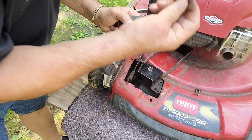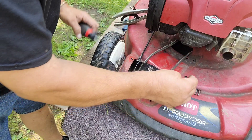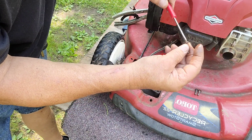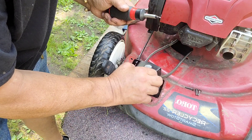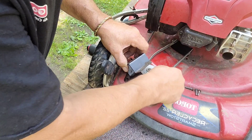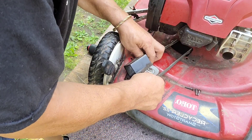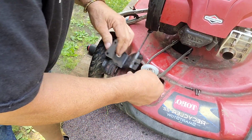One of the screws was pretty rusted, so I had to spray it with WD-40 and dig it out with a little mini screwdriver to open it up. Finally got all three of them out — there are three of them — and that's how you get your belt off. You can get this plate out of the way enough to get the belt off.